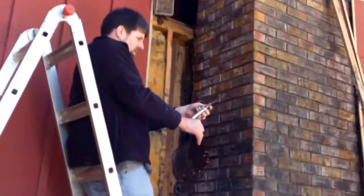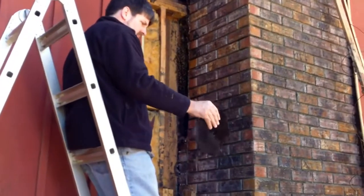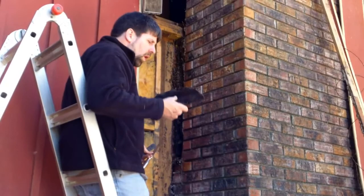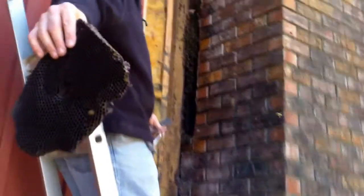He's pulling out a section of comb right now — there's nothing in it, it's black, so it's apparently last year's comb. They've been here quite a few years apparently. You can see them up inside the brick wall. Come look at the different sizes of the holes — you can see the smaller cells. Did y'all see the other piece of wax I cut out, the clean piece, how light it was?